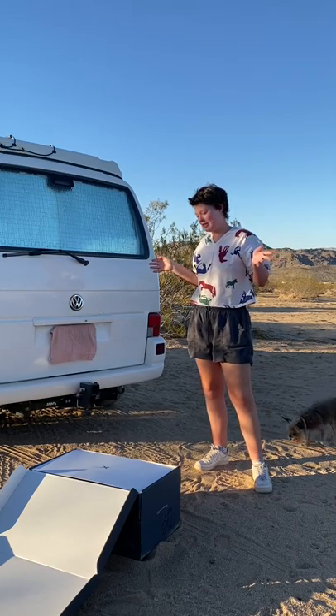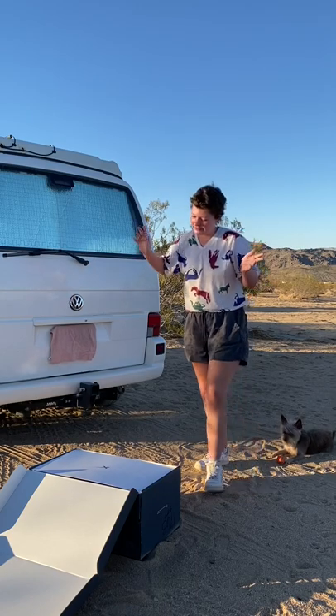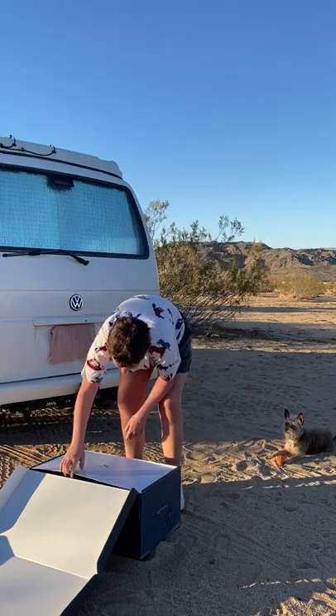It's true that I bought a house and everything, but I'm still going to be in the van a lot, so that may or may not be a problem.